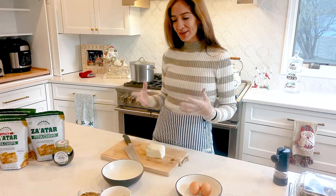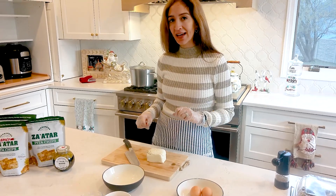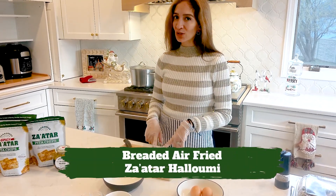Welcome back to Tamanian Earth. Today we are making a za'atar air fryer halloumi.